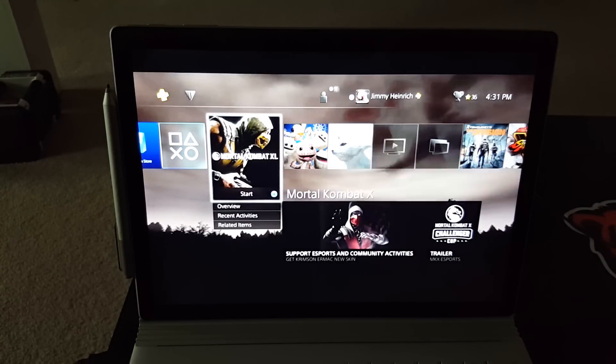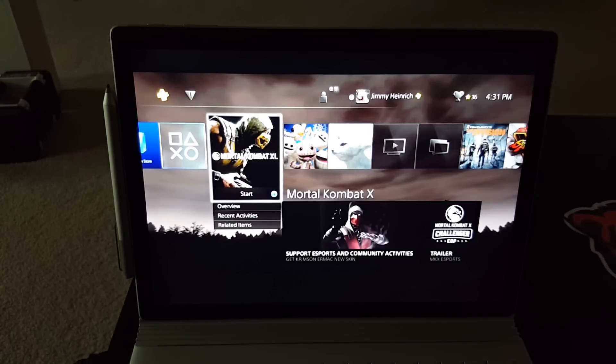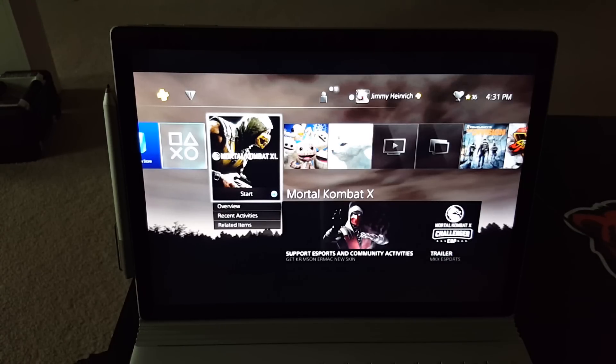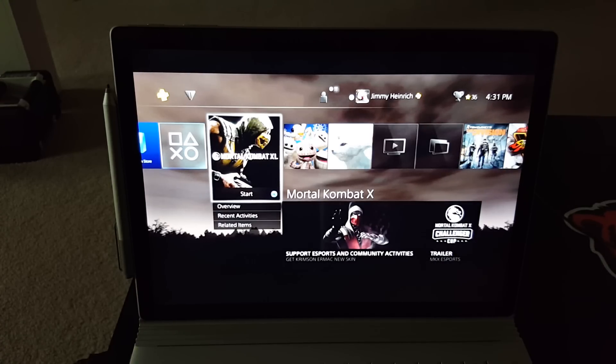Hey guys, my name is Jimmy. Thanks for watching Lethal Gaming. In this video I'm going to be showing off the new remote play with the PC and/or Mac. First you're going to want to install the app to your computer — I'll provide a link in the description for where to find that app. Install it and update it.